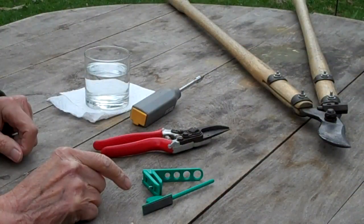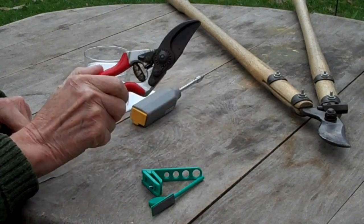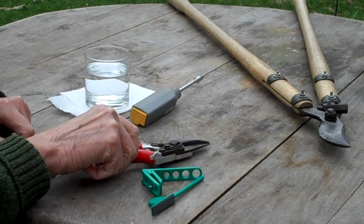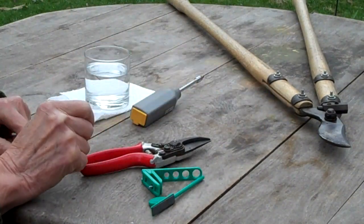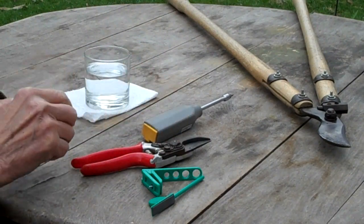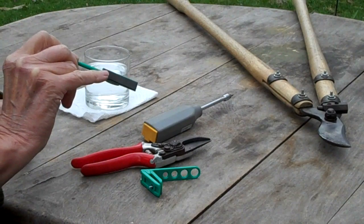Here's what we're going to use. There's the pruner sharpener and its two parts. Here's an old pair of Felco pruners that we've probably had for 25 years, a favourite pair of tree loppers, a small screwdriver, and a glass of water. The glass of water is to soak the silicon carbide blade.